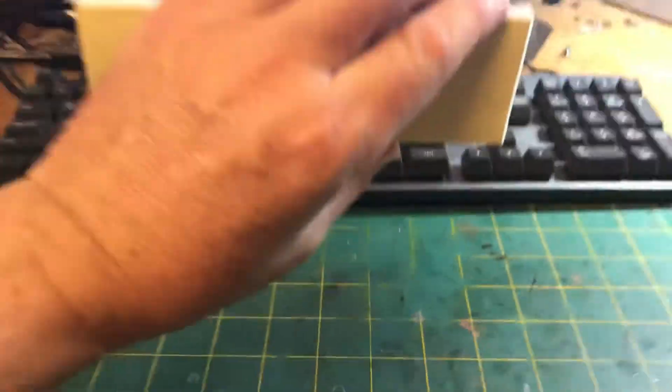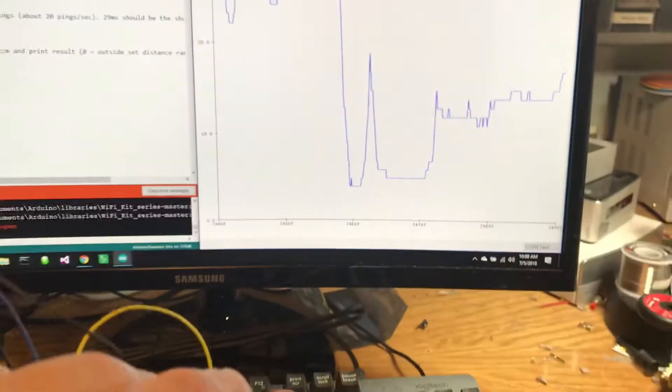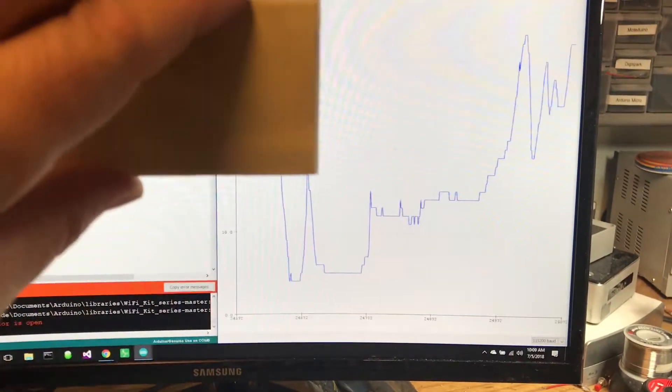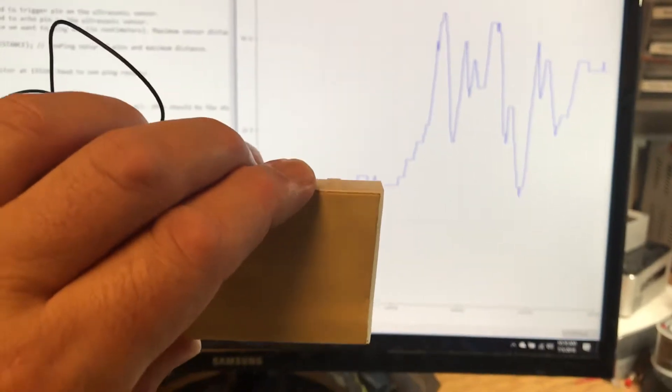So if I hold it above the desktop here, you'll see that it starts plotting distance. Now watch the correlation. It's updating about 20 times a second, which is giving me really good responses. Pretty cool sensor.